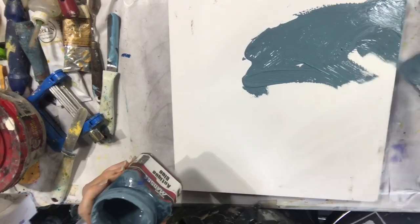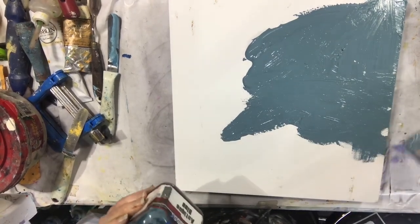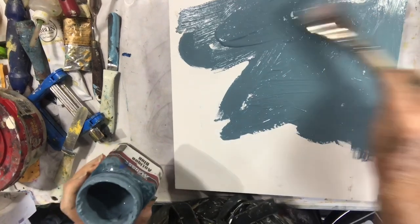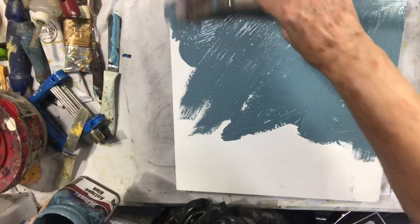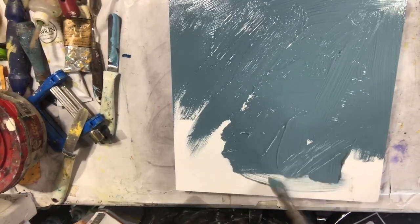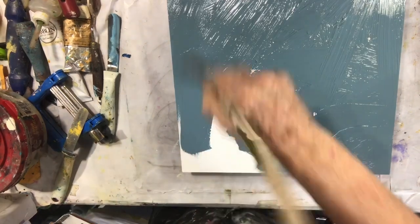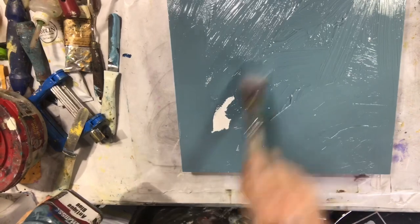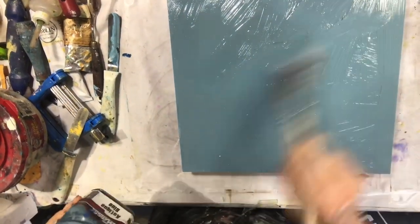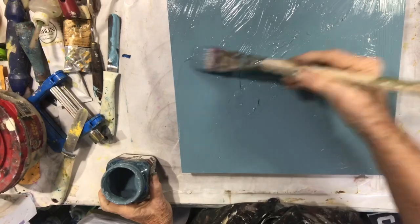I'm painting it on rather thickly with lots of lumps and bumps because I want the texture. I'm not going to sand it — if you want a real smooth surface you can sand after it's dry, but I want texture. You can thin it down a little with water if you want. This jar is fairly old so it might be a little thicker than normal. This is gesso, not paint — other companies make colored gesso too, Holbein does as well. Now I'm just going to add some bumps to it.